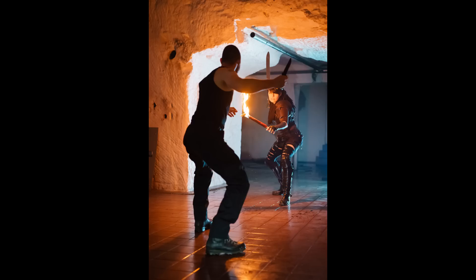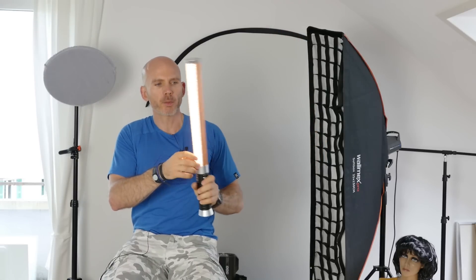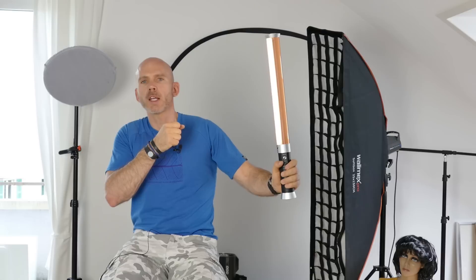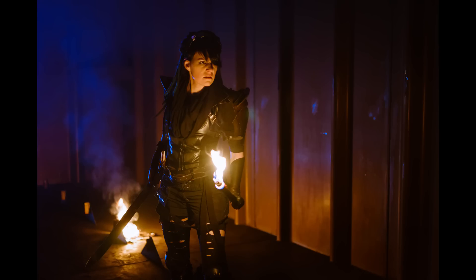Because if you have a torch in hand, and I put the light in the same direction with the CTO color filter on, it blends in so that you don't see that it's a second light. And if you have the torch in hand and I come with the light from behind, I get a nice rim light — where the question is: why is there a light? Because there's a fire burning, or whatever.